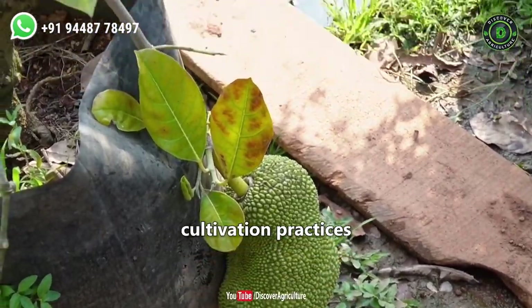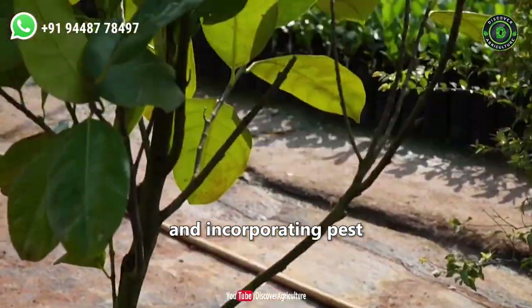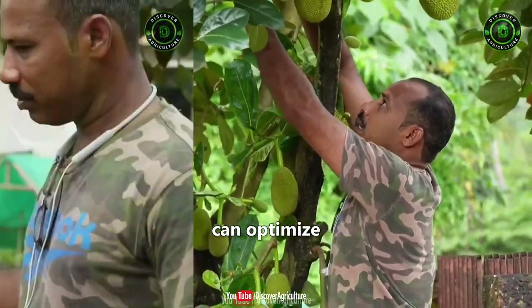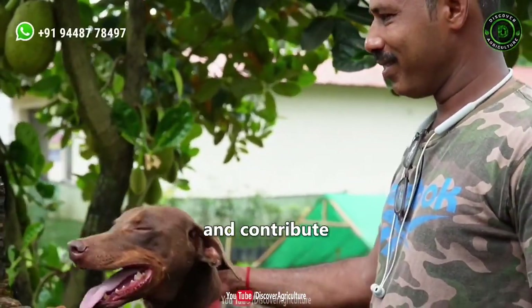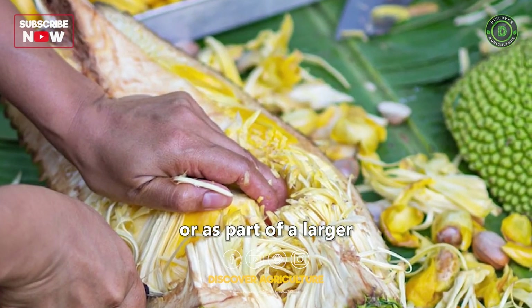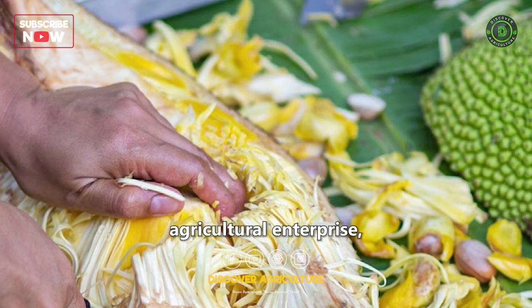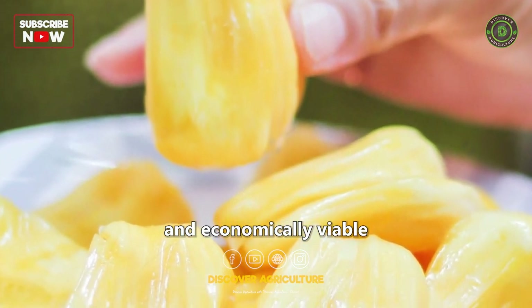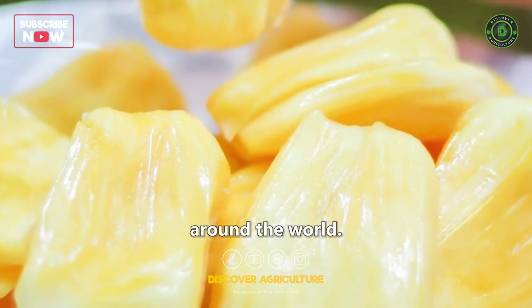By following proper cultivation practices and incorporating pest and disease management strategies, farmers can optimize their yields and contribute to the growing demand for this remarkable tropical fruit. Whether grown on a small scale or as part of a larger agricultural enterprise, jackfruit farming offers a flavorful and economically viable venture for farmers around the world.